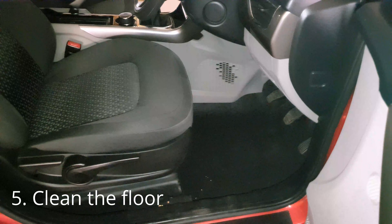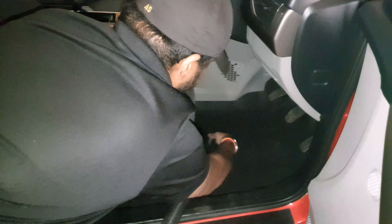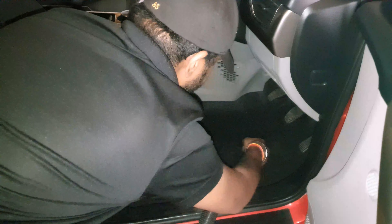Clean the floor by using a vacuum cleaner. And if it is more dirty, spray a little all-purpose cleaner and wipe it with a microfiber towel.